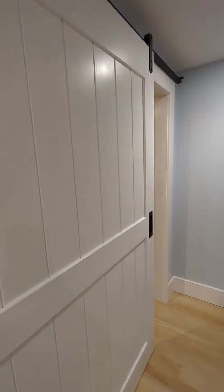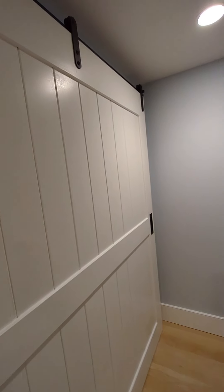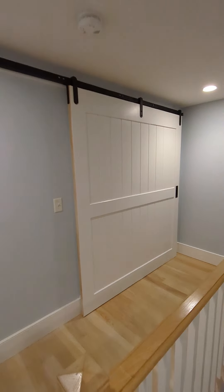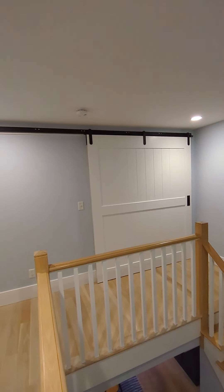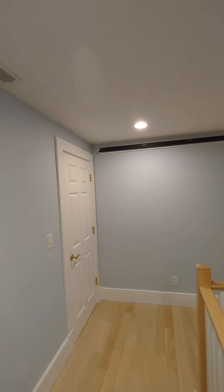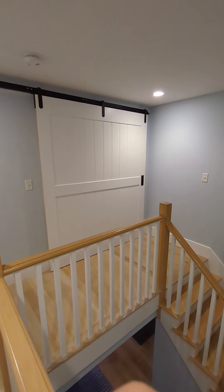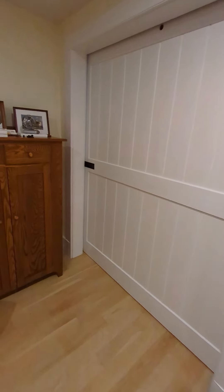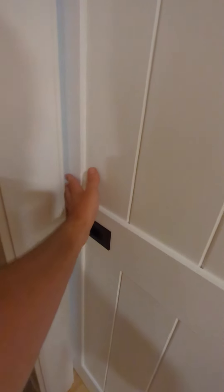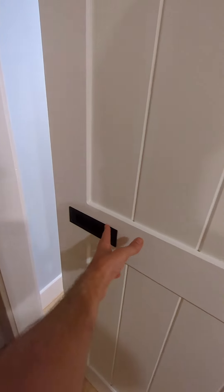There it is — operates just like you want. Closes off that room; they didn't want much sound traveling up here when all the kids are visiting. There it is from the other side. Chose to go with the horizontal handle — otherwise you'd have to reach in — and they were totally fine with it.